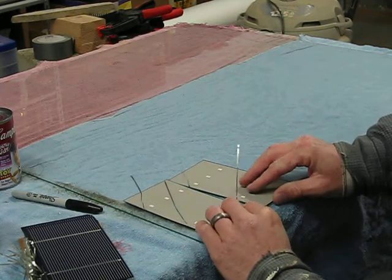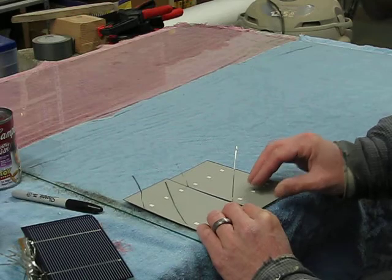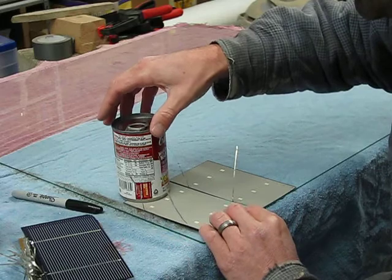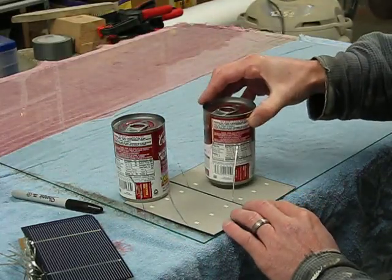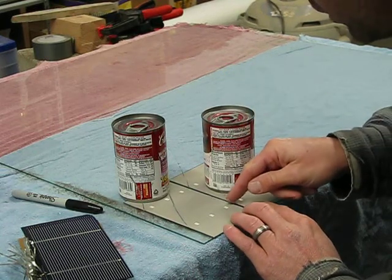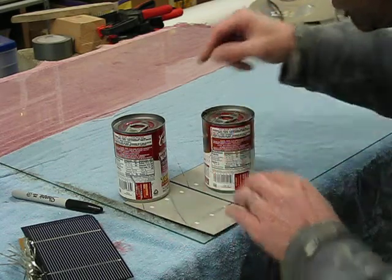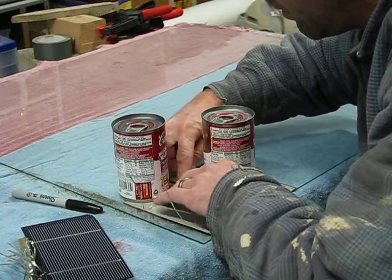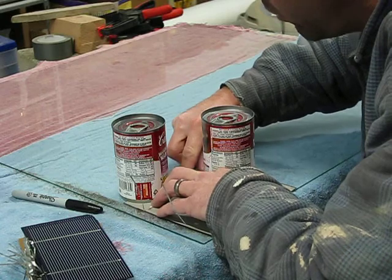You have to be very careful with these because they can break very easily. I just do it on the glass that I'm going to eventually put it on, and I use soup cans to hold things down. I get them in place and bend these over.